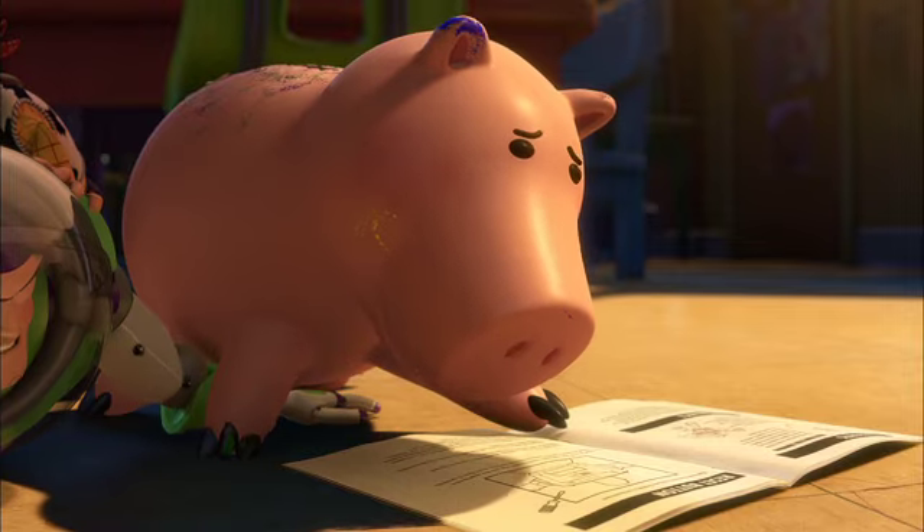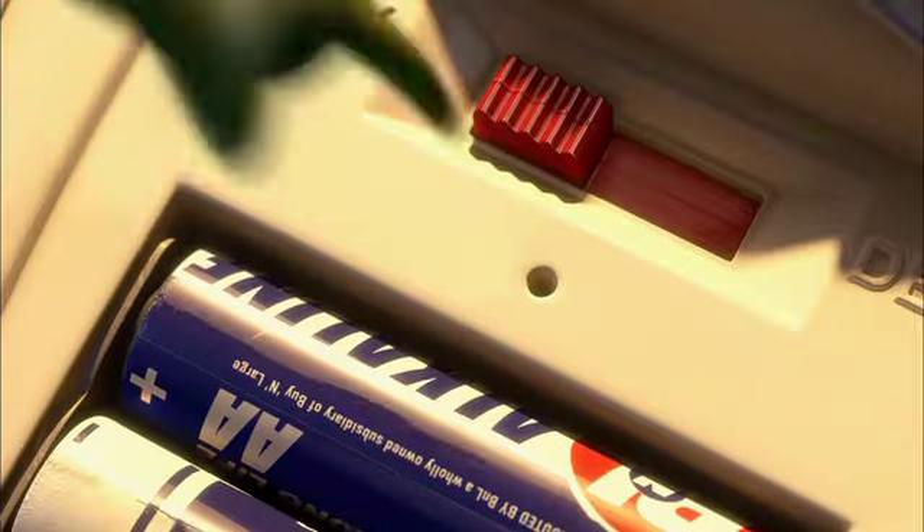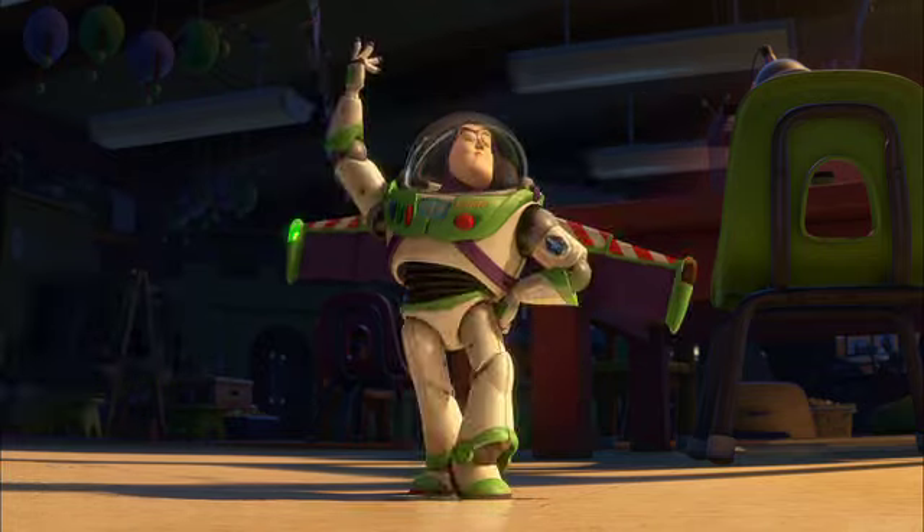To reset your Buzz Lightyear, insert a paper clip. Rex, use your finger! Buzz has a reset button, and if you push it, there's a demo or default stage. Buzz reset, and they couldn't get the right language.